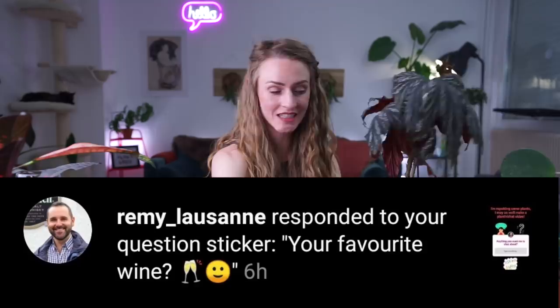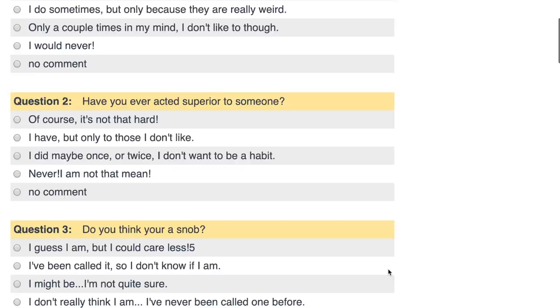What is your favorite wine? My favorite wines are dry white wines from the Alsace region — so like Riesling, Muscat, and I like Silvaner.